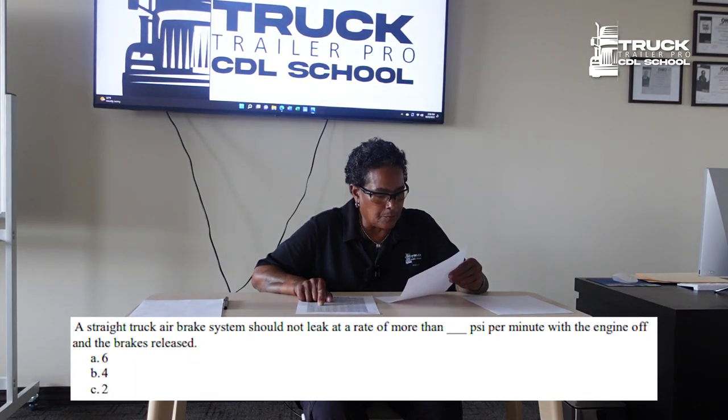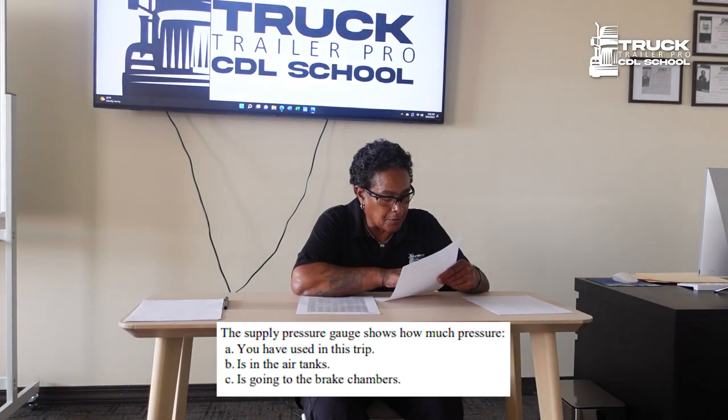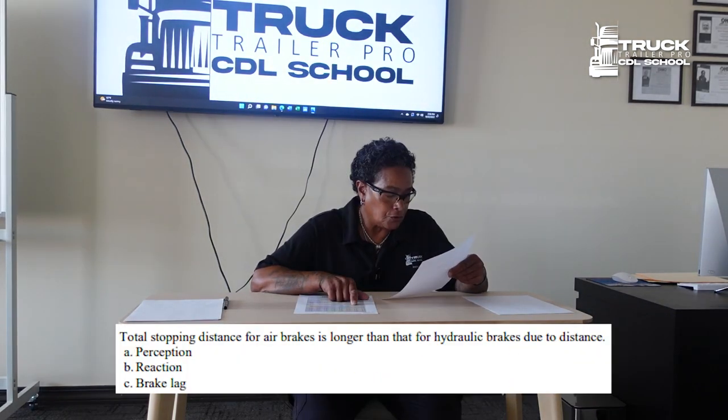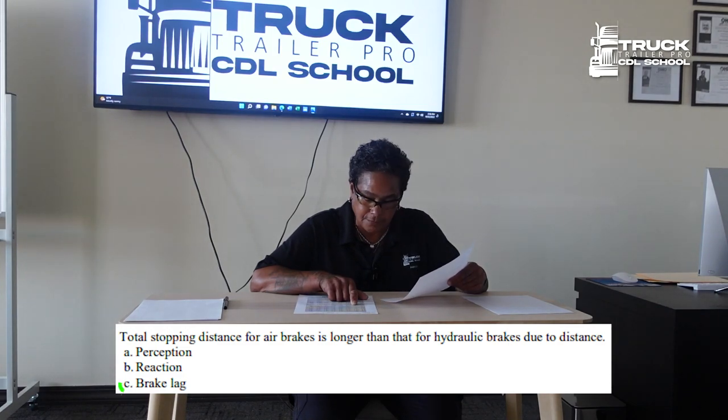A straight truck air brake system should not leak at a rate of more than 2 PSI per minute. The supply pressure gauge shows how much pressure is in the air tanks. Total stopping distance for air brakes is longer than that for hydraulic brakes due to brake lag distance.